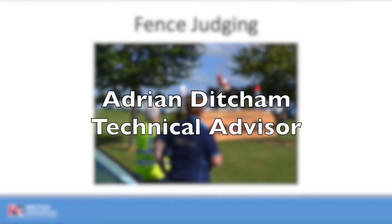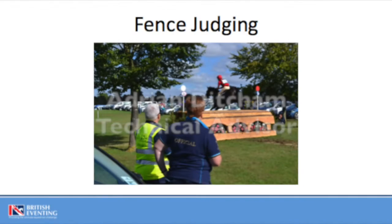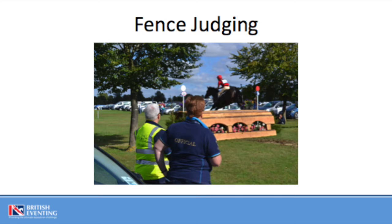Welcome to British Eventing's Cross Country Fence Judges Briefing for the 2022 season. For those of you who have viewed the 2021 briefing video, this online briefing has no material changes or alterations for this season. For those of you who are viewing for the first time, we hope you find this video informative.